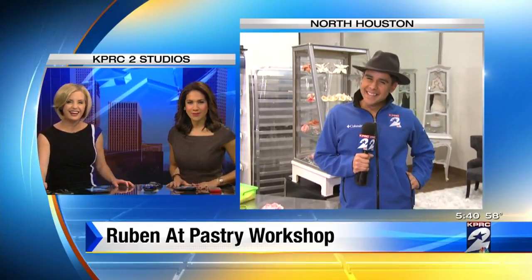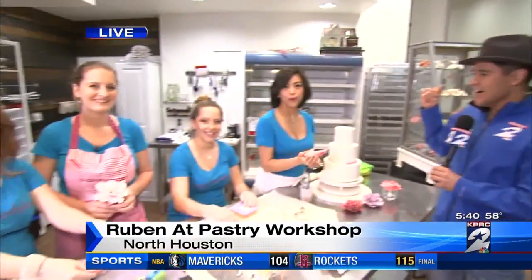Will you be my Valentine, Ruben? Oh yes, of course, especially since it's girls morning out. Oh my gosh, fabulous! We're hanging out with the ladies this morning. How you guys doing?